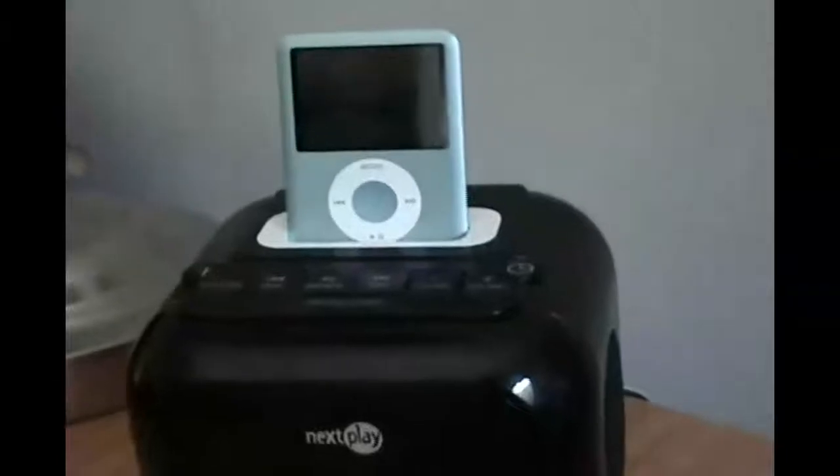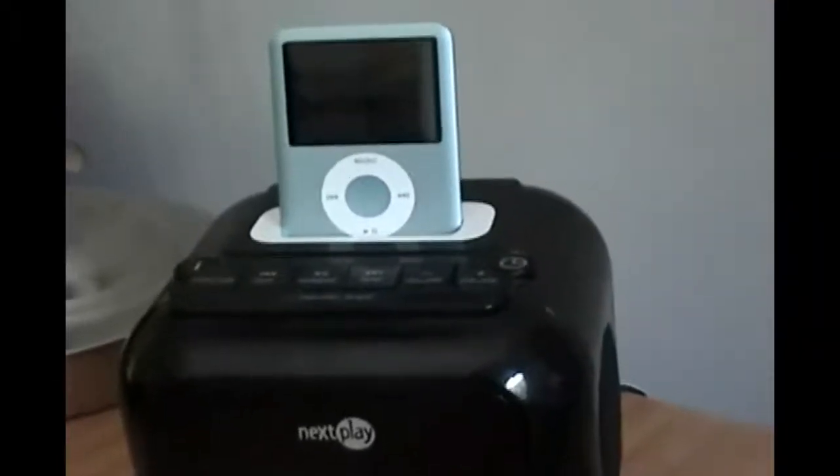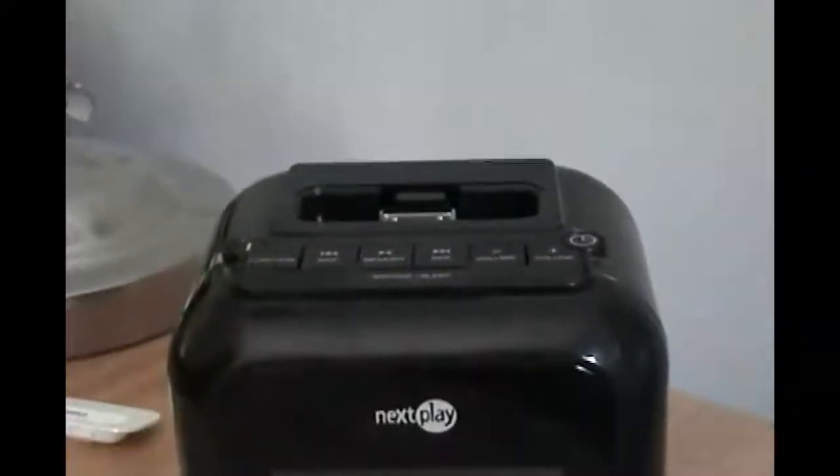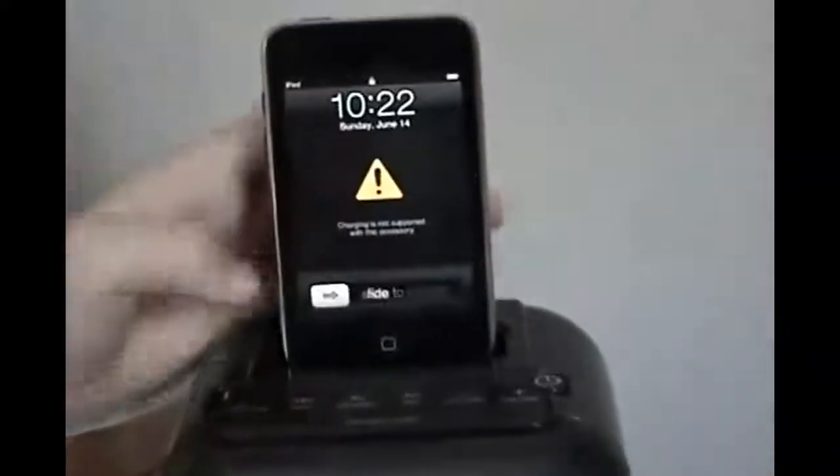One of the things about it is that a lot of times these docks don't work with the iPod Touch because there's a different amount of pins — also the iPhone. Let's see if that works. Nope, doesn't work. It does not support charging, so that won't work for you if you have an iPod Touch or an iPhone.